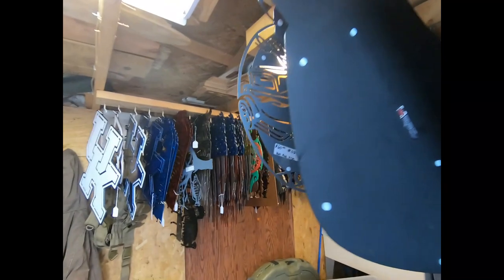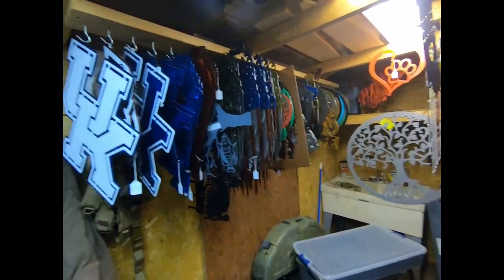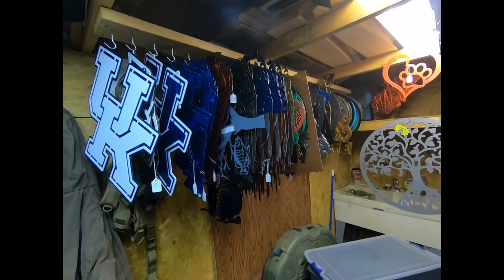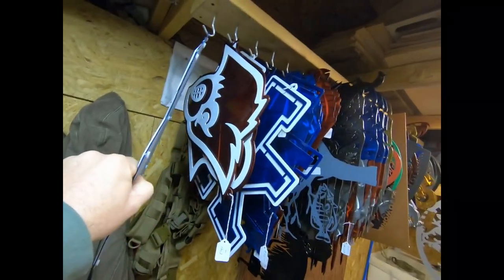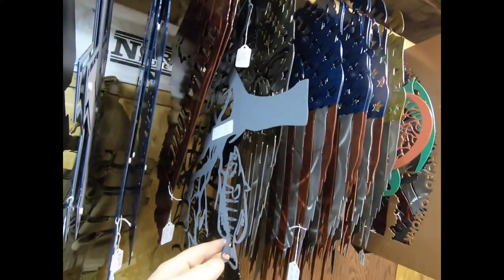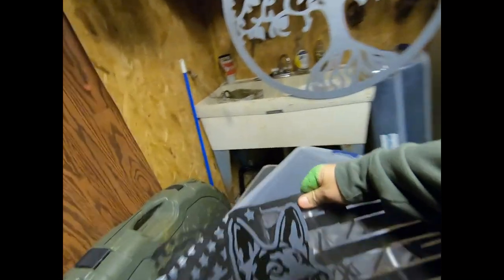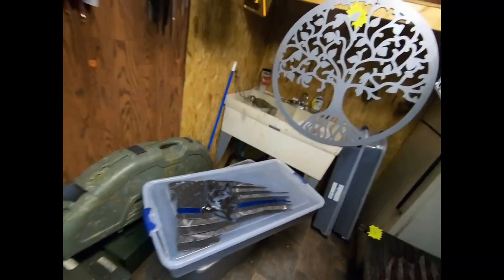Let's go on into the shed and see what we've got in stock. It's a little crazy how much stock a small company like us has to keep on hand — somewhat overwhelming. As you can see we've got UK and UofL stuff, the crappie sign we saw earlier. Check this one out — we've got a German Shepherd on a blue line flag.